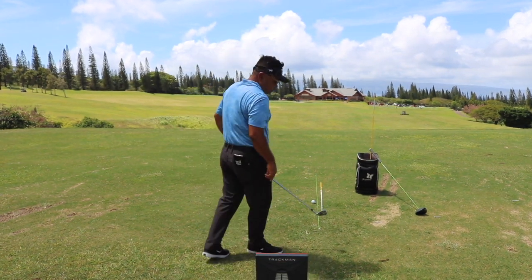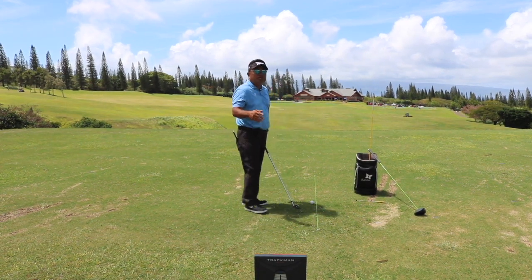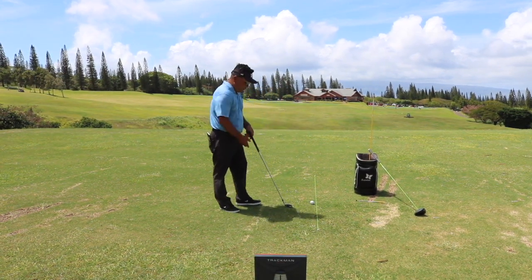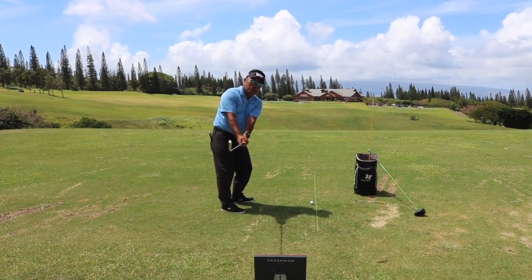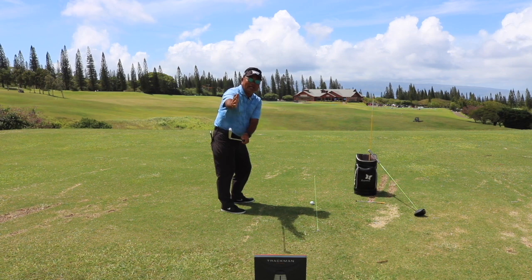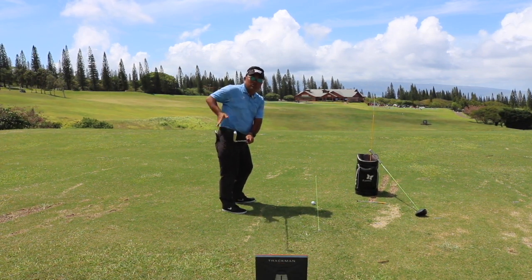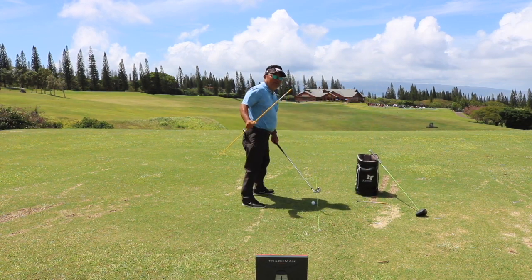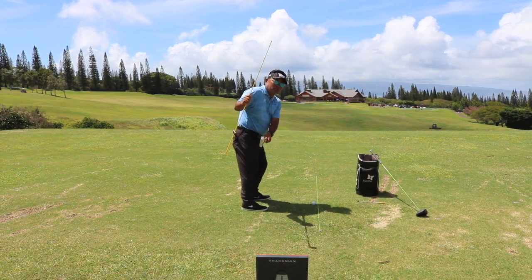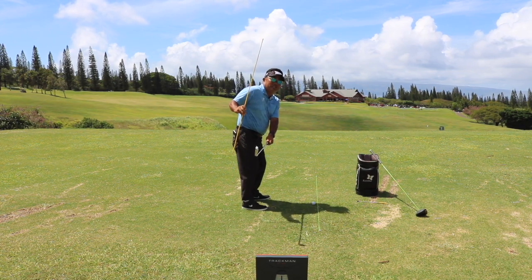Number two, we're going to be looking at key positions in the takeaway. The first thing we're going to look at is position two, where the club is parallel to the ground. I want the club face to be somewhat square to my spine angle — so the bottom of the golf club should match up to my spine angle.